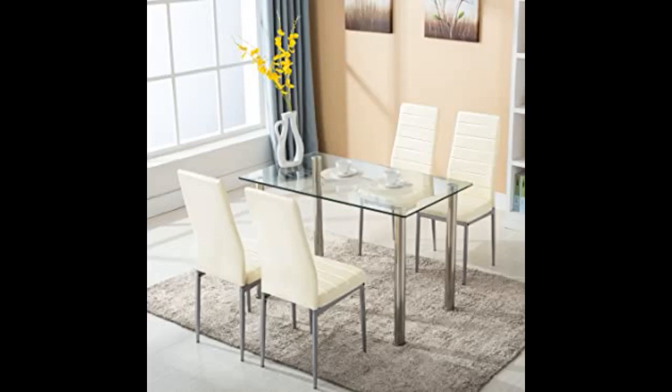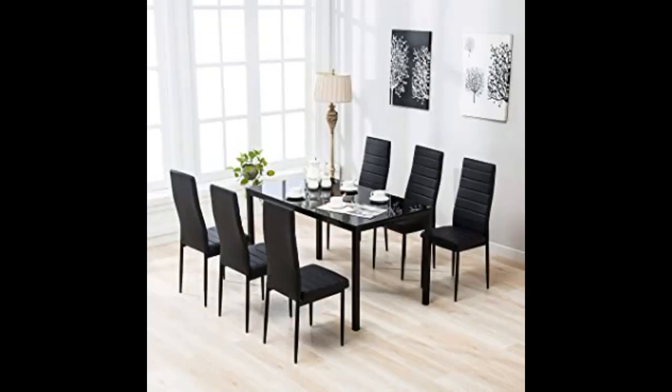The glass table looks very nice. The chairs took some time to assemble but overall it is a nice product and it does look like in the photos. Great quality product and price.